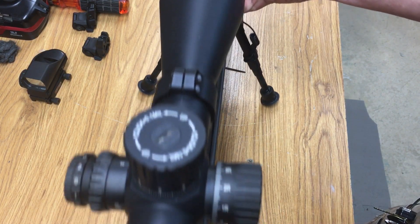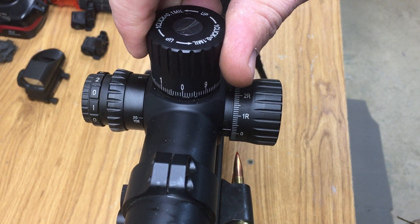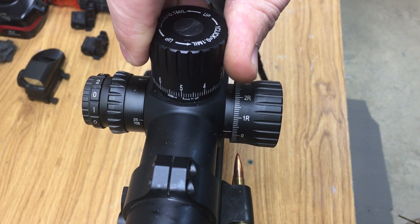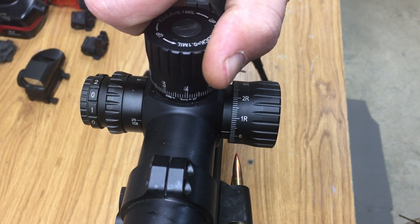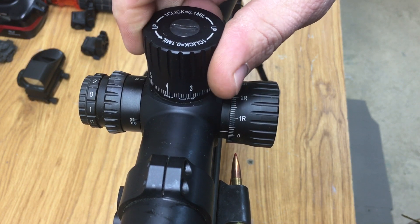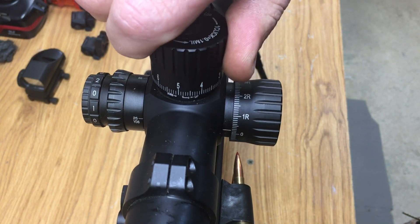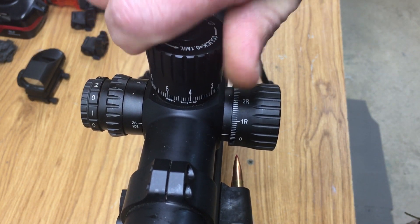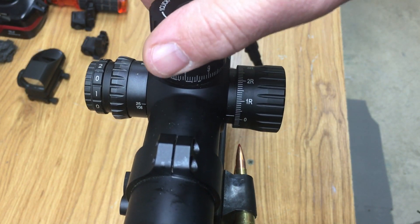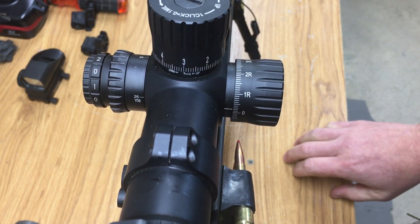I'll try to bring this up so you can see — hopefully I can hold it. As far as the backlash, there's a little bit, but you're going to have that on every scope. What I do is I come up to it and then I go back down to where I want to. So if I want three mils elevation, I'll come up to 3.3 or 3.5 and then come back down to three.